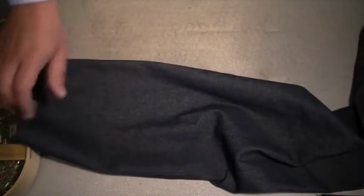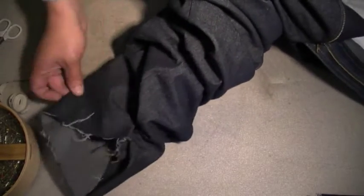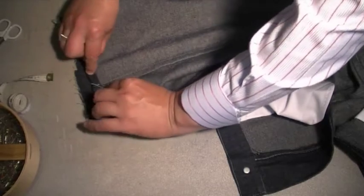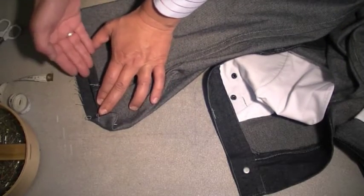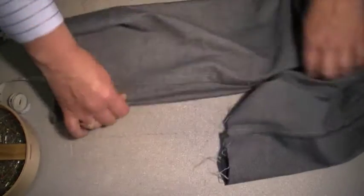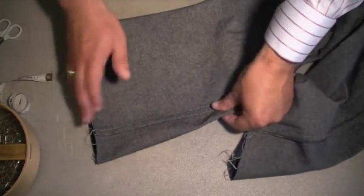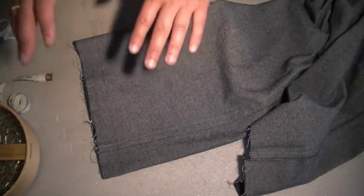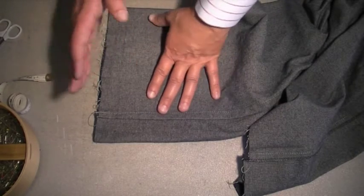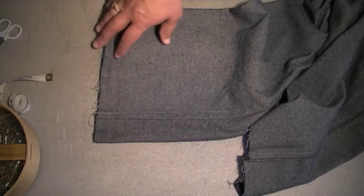I'm now ready to hem my jeans. There are two ways you can do this. You can take the jeans over to the sewing machine and just turn them over with your hand, turn them over again, and then sew as you go — that's what I usually do. But I'm going to show you the other technique, which is slightly more time-consuming but a lot better for beginners in sewing, and you're still going to have a very, very accurate seam.